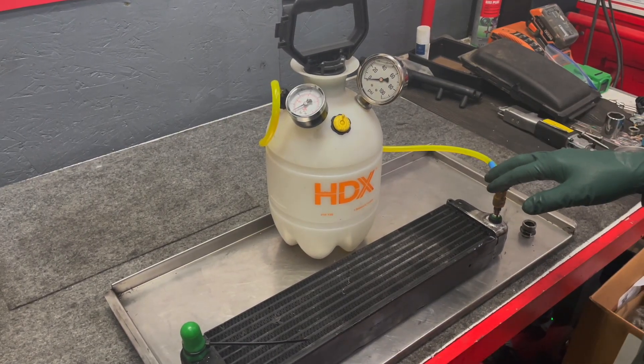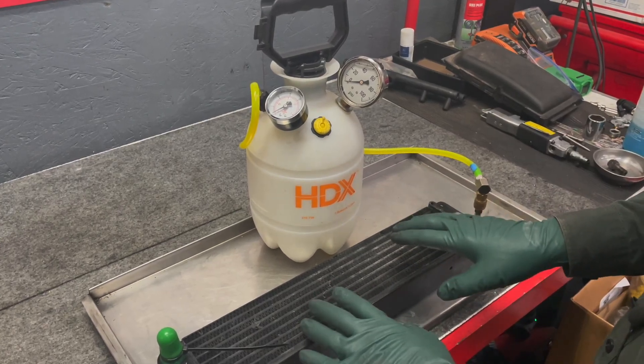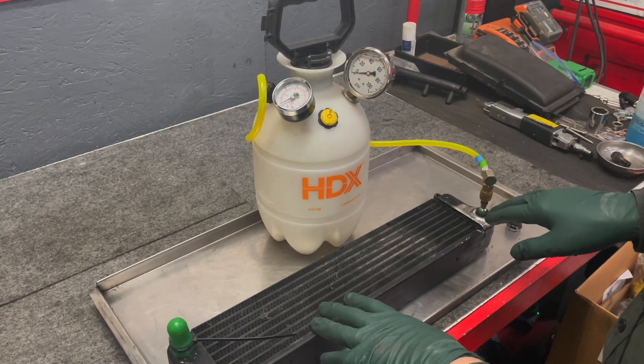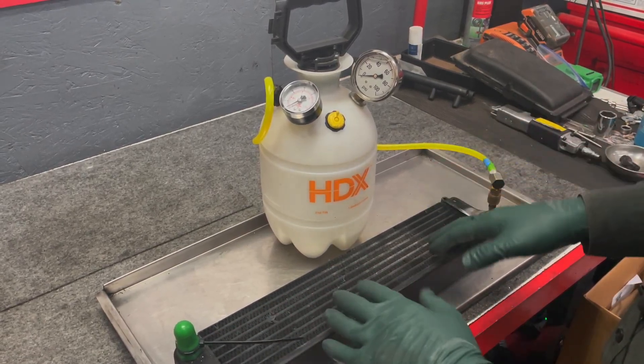Today we were having a little fun in the shop and decided we needed to test this turbo diesel oil cooler for leaks, because it was showing signs of some oil down here. We're going to be welding on a new fitting, and I don't want to go to all that trouble if it's leaking.